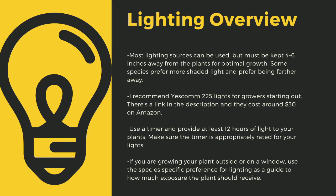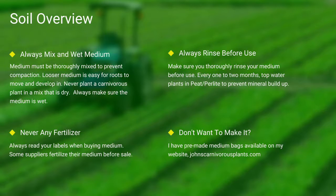Lighting sources should be four to six inches away from most species of carnivorous plants. I recommend Yescom 225 lights — they cost around $30 off Amazon and work great for smaller collections. You can also use four-foot LED shop lights from most big box stores. I have a link in the description to the red-blue Sunco lights I use for some of my racks. Make sure to provide at least 12 hours of direct light per day — going under this amount can stress certain tropical plants and lead to decreased immune function. If you're growing outside or on a window, use the species-specific lighting preference later in this video as a guide.